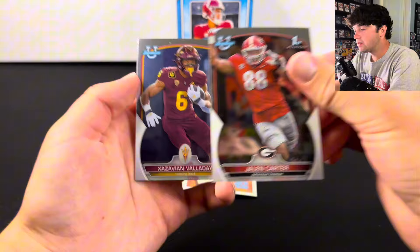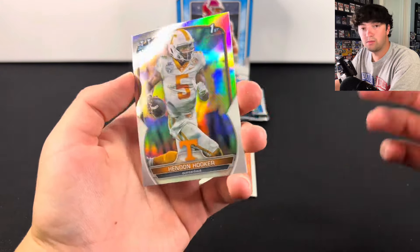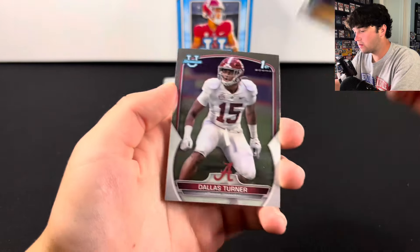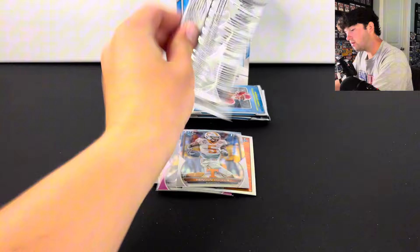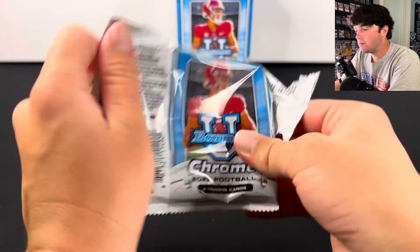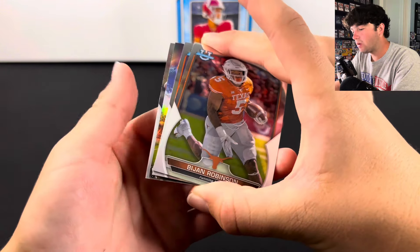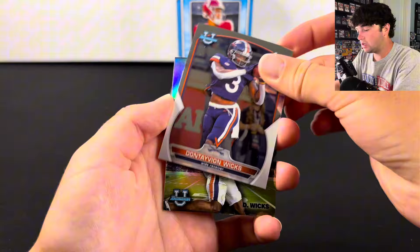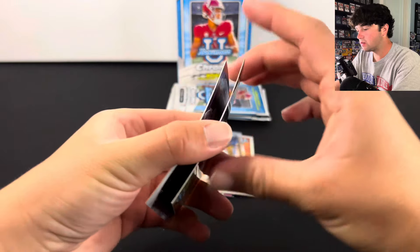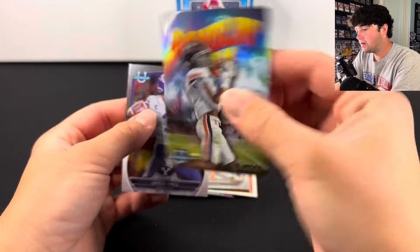Every single player in this product signs, so if you see Jalen Carter, he signs in the product. We got a Hendon Hooker Refractor — we'll take that. There are some surface scratches on that. I do enjoy this product sometimes, really just if I hit a numbered card or auto, because those are the cards that normally don't have issues. We got a Dontaivion Wicks Ramblin' Man insert — look how warped that is. These are more warped than the first pack I opened.